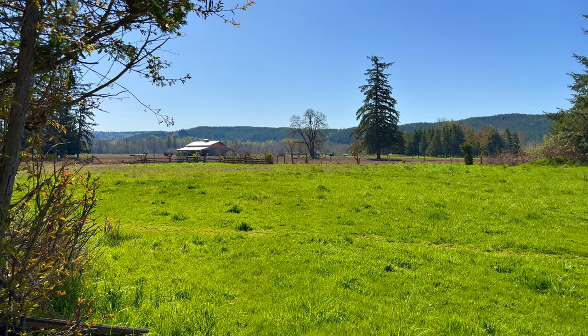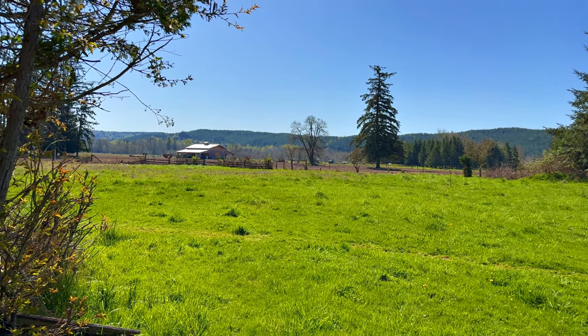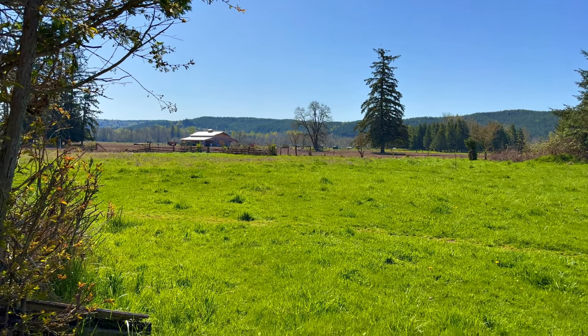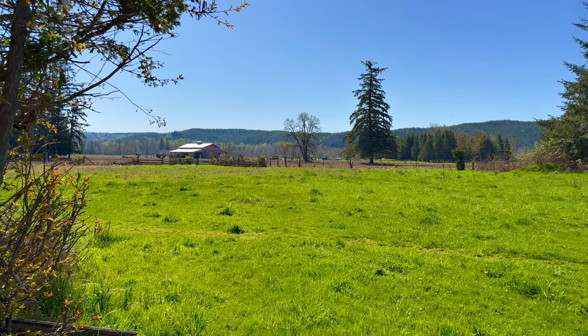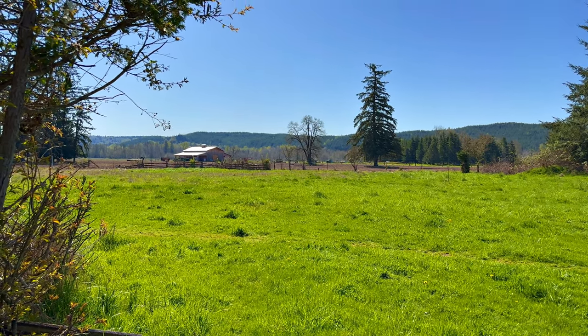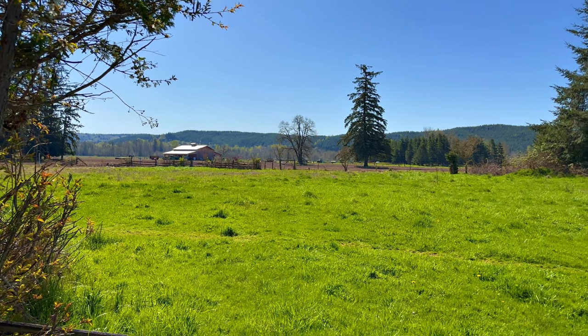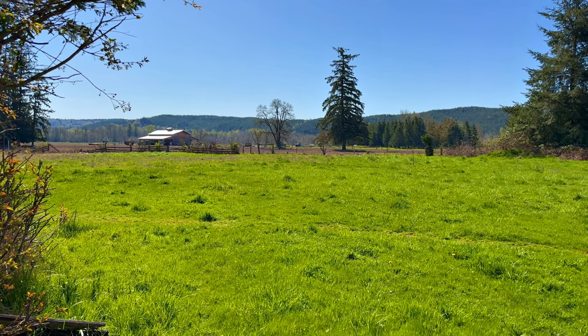Well hello there YouTube! Welcome to a 64-degree Thursday, the 28th of April. It's gonna be close to 90 today - not a cloud in the sky. It's amazing, just birds and bees buzzing around already.